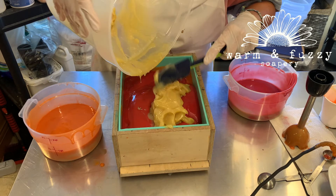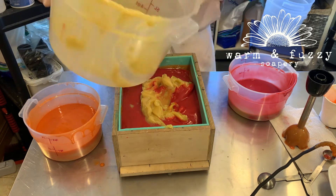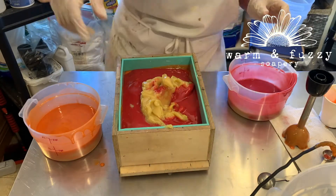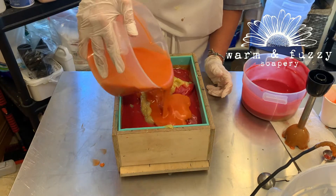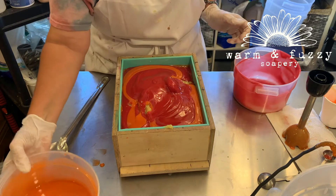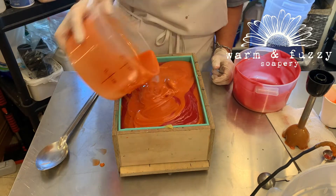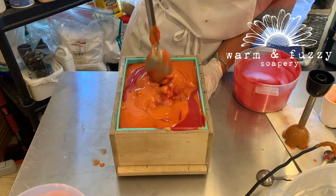Let me freeze frame that for you so you get a nice good look at it. So at this point I'm thinking, how am I going to save this soap? I can't get the hanger swirl that I wanted, but I've seen people use the back of a wooden spoon to make a swirl in the soap. So I figured let me try just using my big giant spoon.